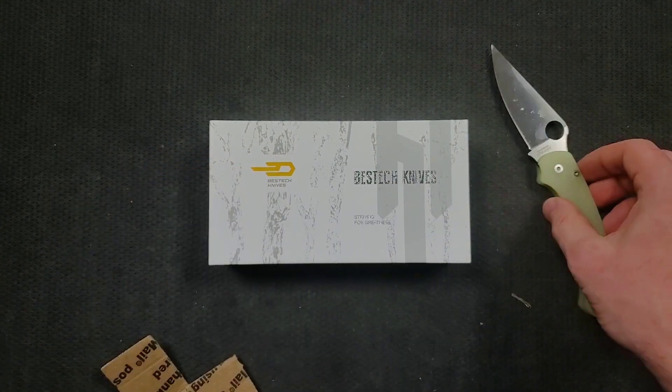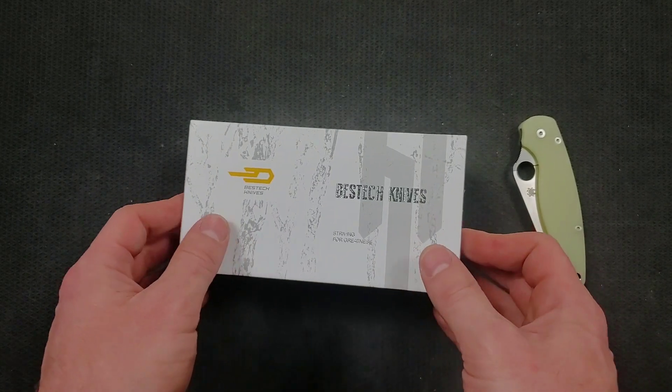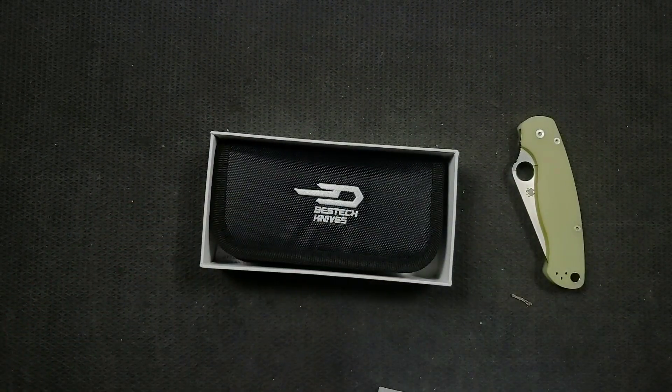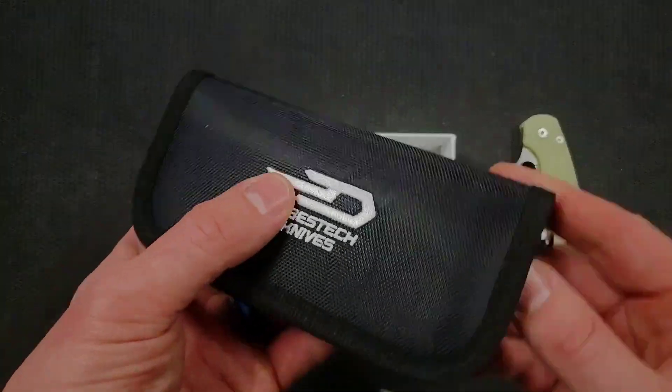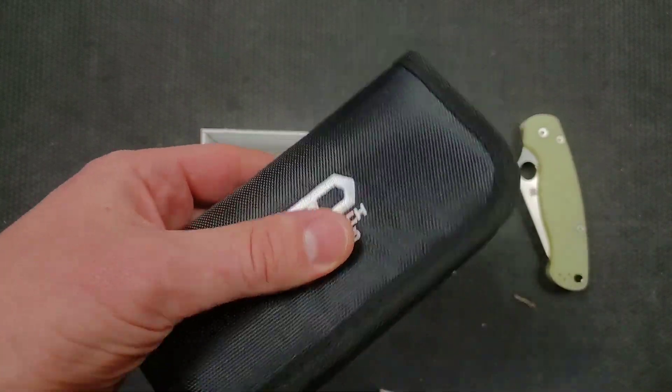Best deck! Always get excited to see a best deck. You guys of course already have an idea of what it is because you saw the thumbnail. So let's get into this bad boy. We've got a package here. For whatever reason, the lighting is always very dim.